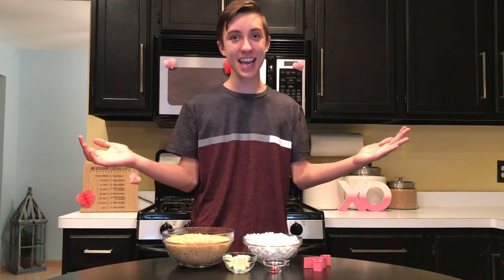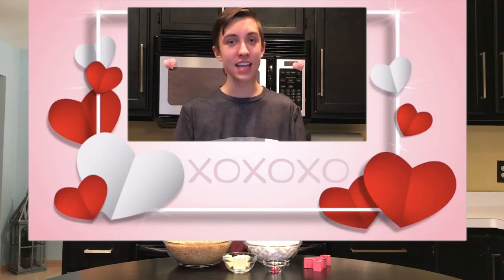Hey guys, welcome back to Katie Cat Cooks. I'm Ethan, and it's February, and Valentine's Day is coming up.